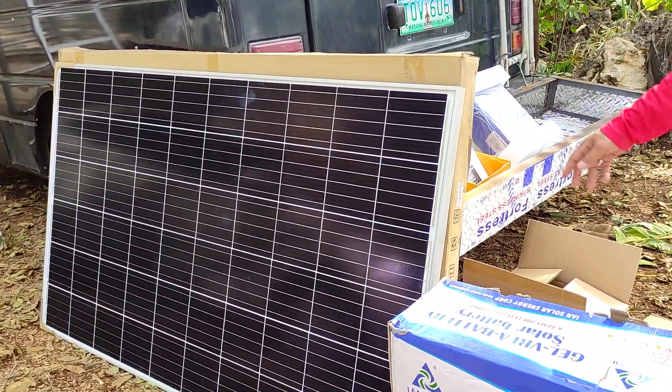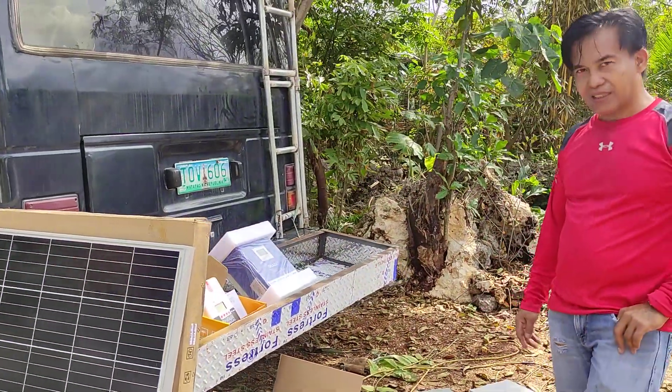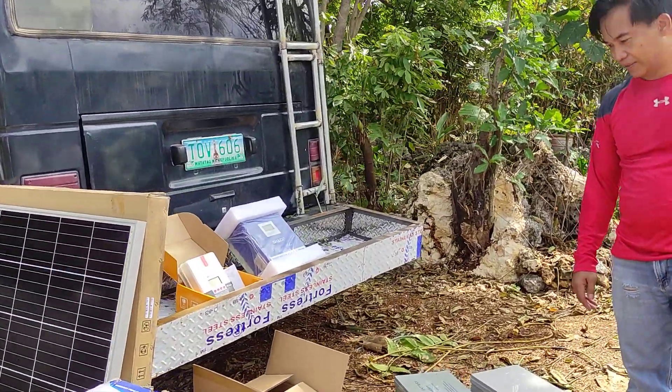How many wattage is this? That is 320 watts. And you're installing three of those today? Yes. And what are the other components?